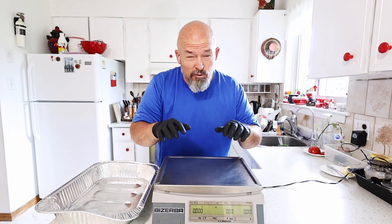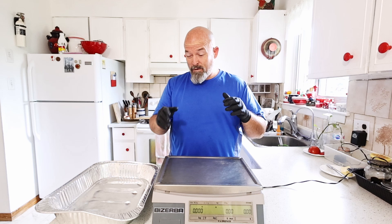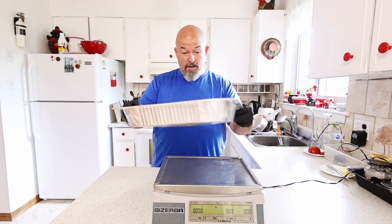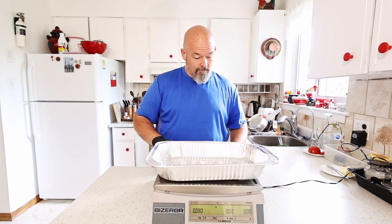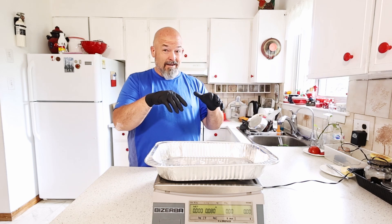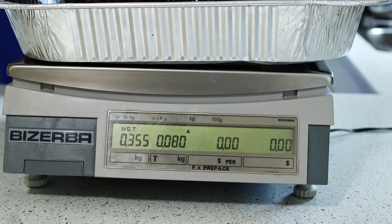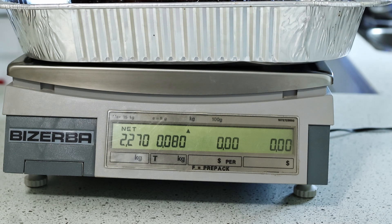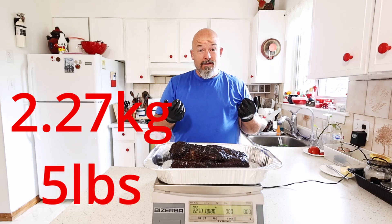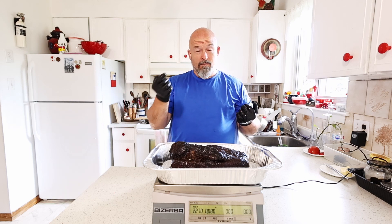It's done — it reached a temperature of 203 degrees Fahrenheit. It's been resting for about 45 minutes. I'm going to put the tray on, hit Tare to bring it back to zero, and get the beast out for the final weigh. There we go — 2.27 kilos. Wow, that is a huge weight drop.